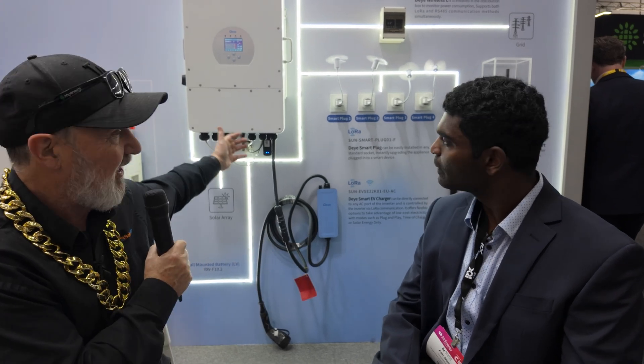G'day, Glenn Morris here from the Smart Ninja Lab, here on day one at All Energy with Ash from Doye. Doye is a brand that's known around the world, sometimes under other brand names as well, but it's renowned for its hybrid solutions — but you've got way more than that. We're going to cover a whole range of solutions, including the all-in-one. Let's start with the old school — what's behind us here?